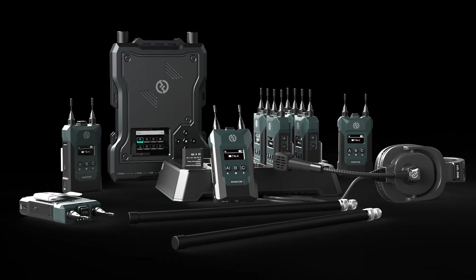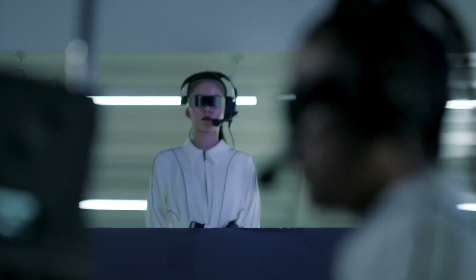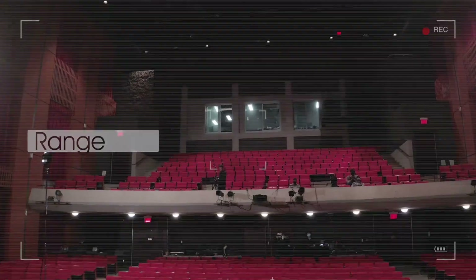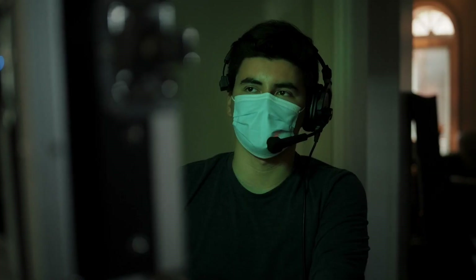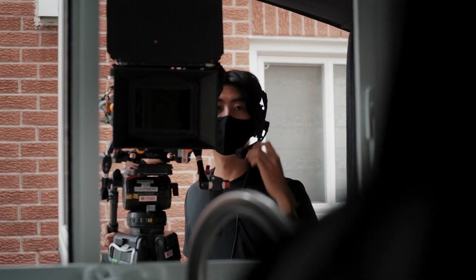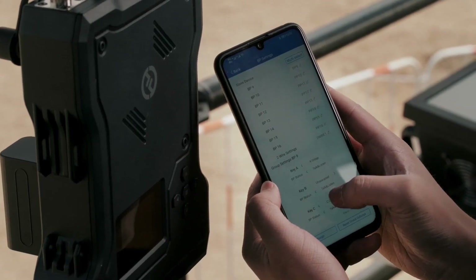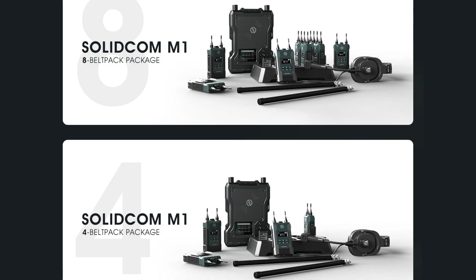The Hollyland SolidCom M1 wireless intercom system supports up to eight team members, providing each of them with a wireless belt pack and professional wired single ear headset. Ideal for small to medium size events such as a concert, church functions, trade shows, broadcasts, live stream, TV and film. The SolidCom M1 delivers clear and conversational communication without interference and also offers easy app and web page based setup and control. Hollyland sent me the eight pack version but it's also available in a four belt pack version as well.